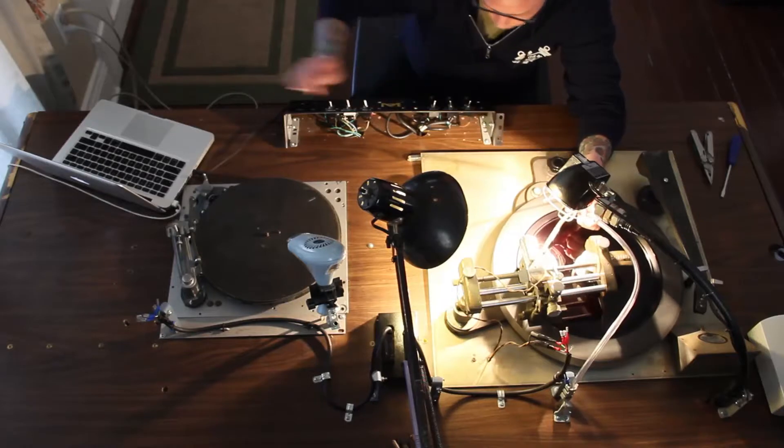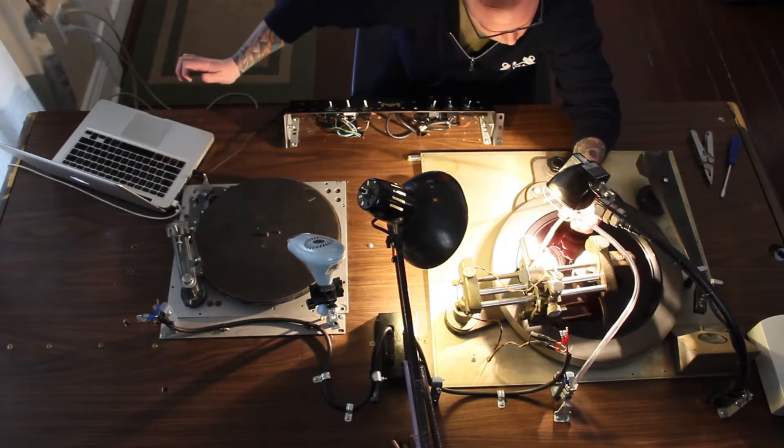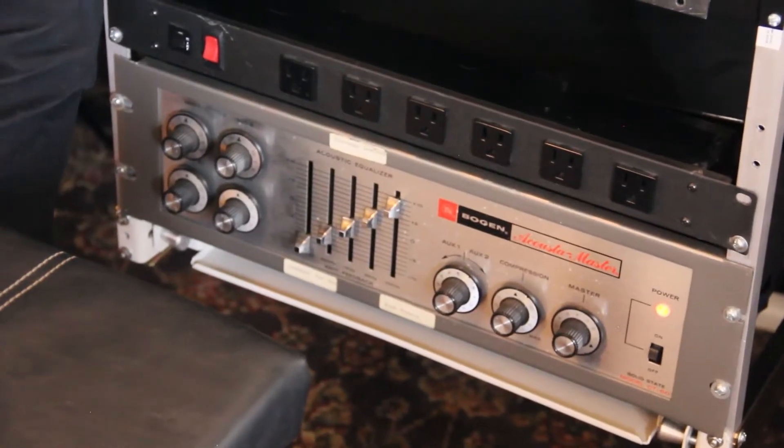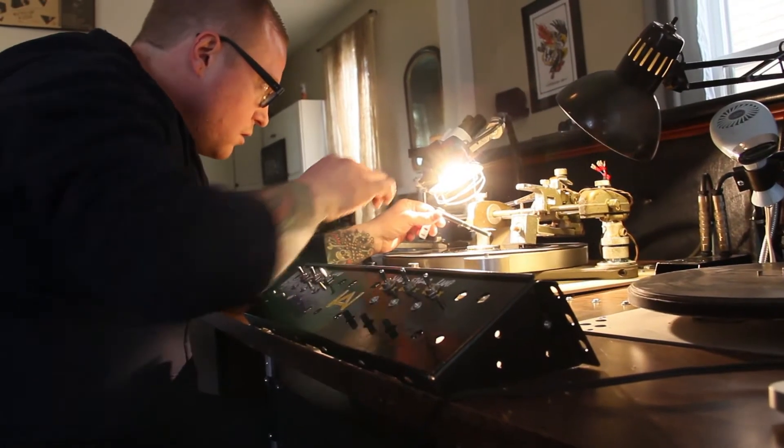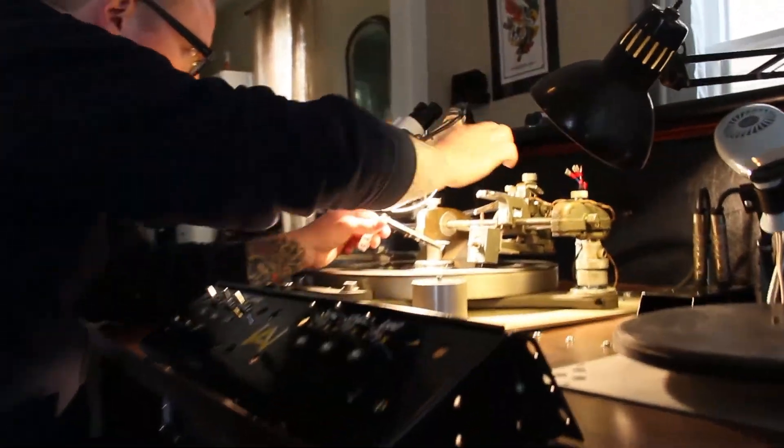Hey, this is Max from Oy The Boat here today to talk to you about lathe cut records. What I'm doing is taking this old technology and repurposing it to bring you some cool, unique, collectible items. What we're doing here today is taking you through that process so you have an understanding of what a lathe cut record is, what you're paying for, and ultimately what you're getting.